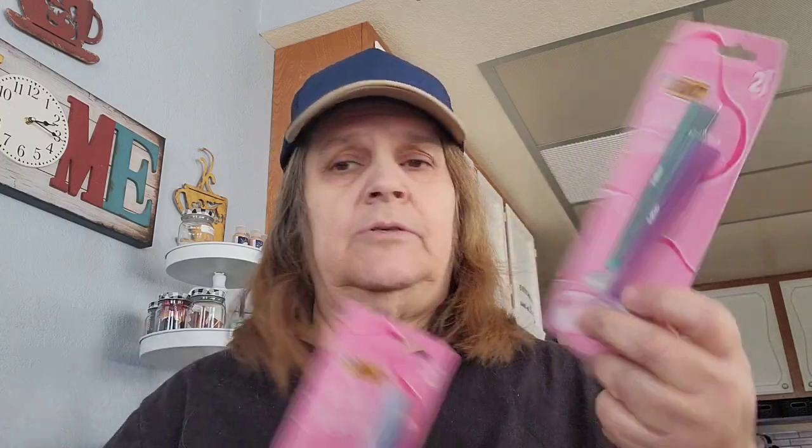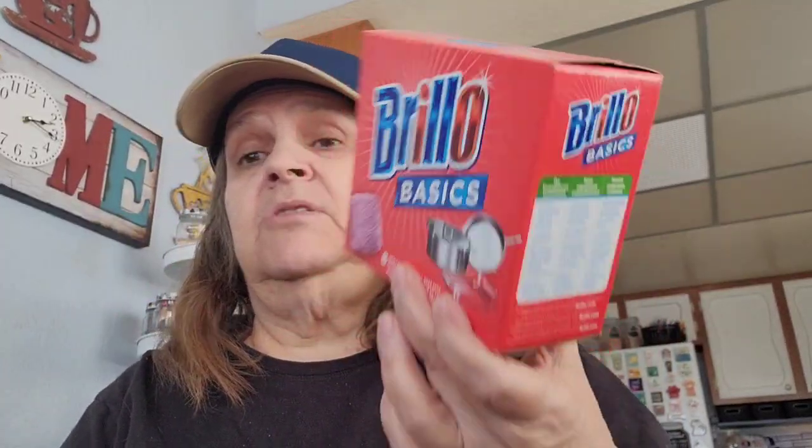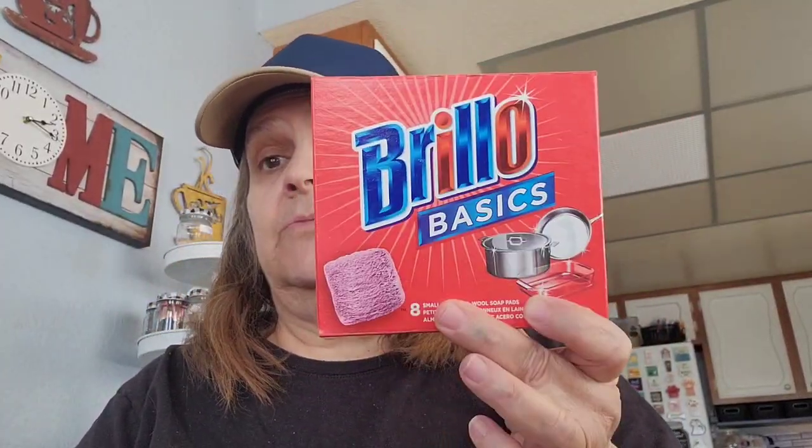Then this is my rebuy — the Bybic Silky Touch Razors. Comes two in a pack, picked two up. Another rebuy — this one is the Brillo Basic, the steel wool pads, and it comes eight. I like these, I just use these to clean my pots with.